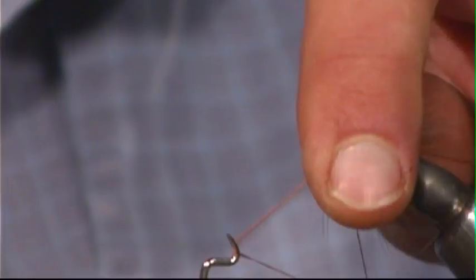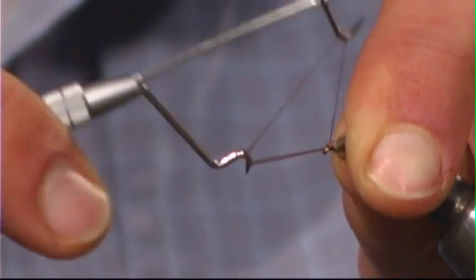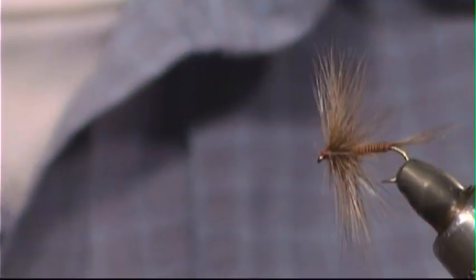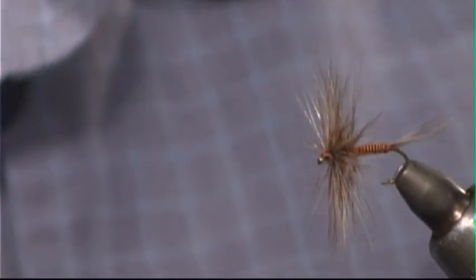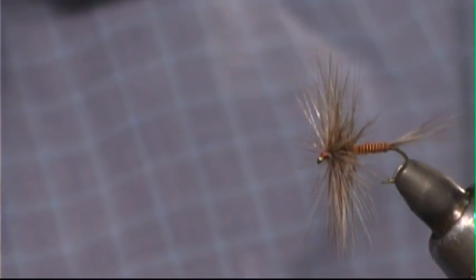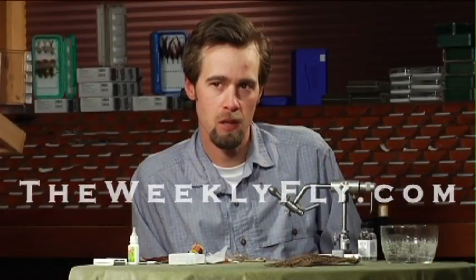A little trick when whip finishing any fly with hackle near the eye of the hook: pull it all back so you don't have to worry about catching it. Then pull that hackle back into place, and you've got a really big bushy dry fly that's light as a feather. You can twitch this and skate it around — it's one of my favorite fast water dry flies. Tie a couple up and give it a shot — I think you'll like it.